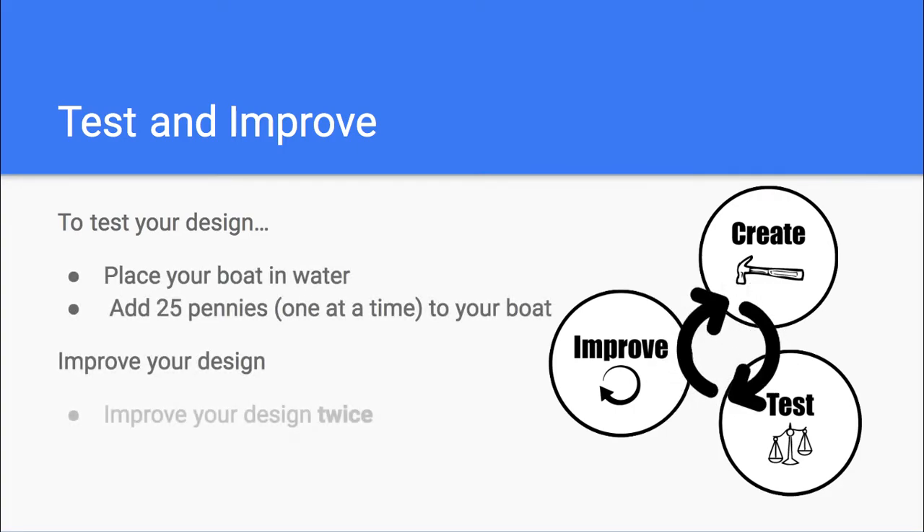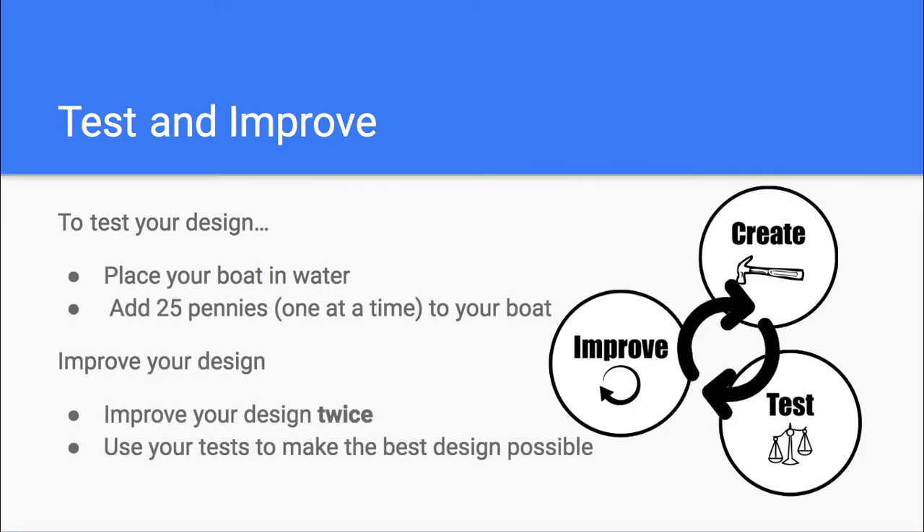To test your design, place your boat in water — a sink or a tub would work. Once your boat is floating, slowly add 25 pennies to your boat. Make sure you take pictures as you improve your design, then improve your design at least twice. Use your test to make sure your boat works as well as possible.